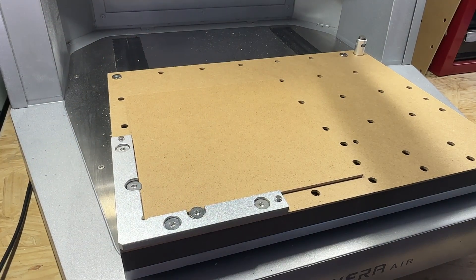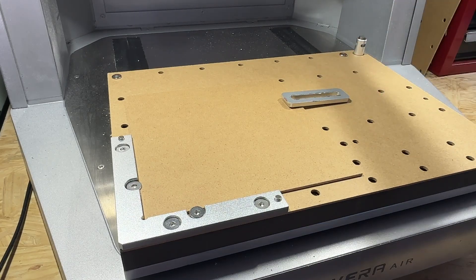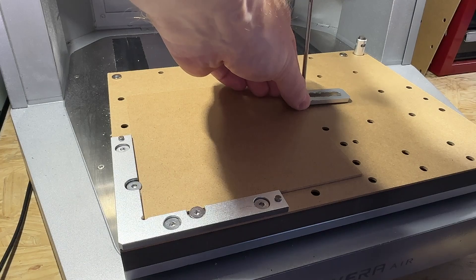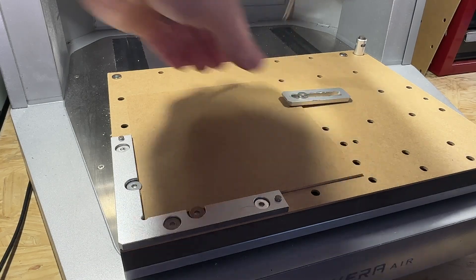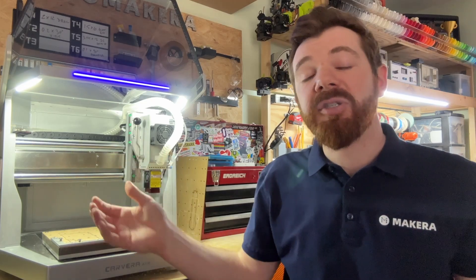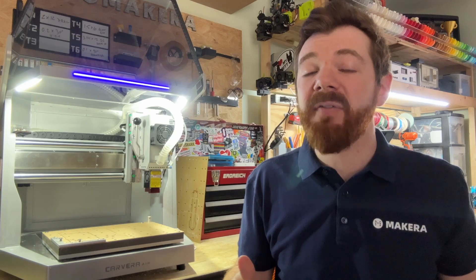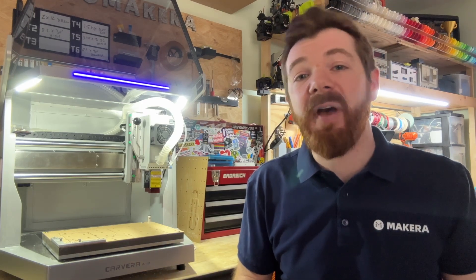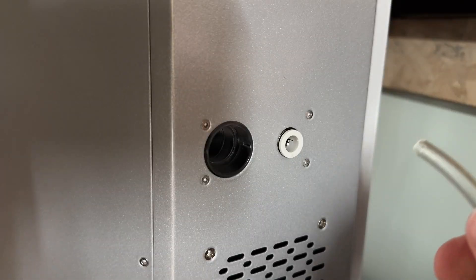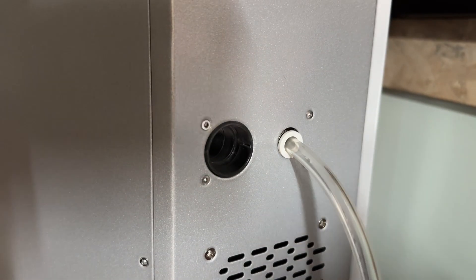Minimal pressure is placed on an engraving project during the manufacturing process, so we can typically secure this stock with fewer clamps than we may normally use with milling projects. While it's not required, we do recommend that you use the air assist nozzle connected to a compressor with any laser engraving project, as this will reduce scorching and reduce any possible fire risk. This creates a safer engraving environment by connecting an air compressor or air pump via the port on the back of your Carvera Air.